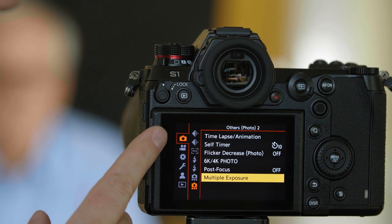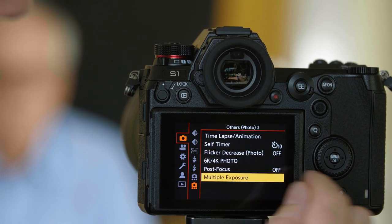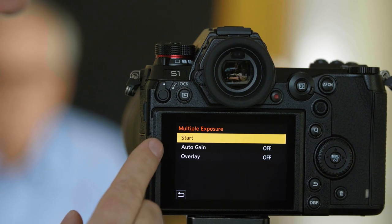We're in the Camera tab, Page, Options Photo 2. Choose Multiple Exposure, then Start.